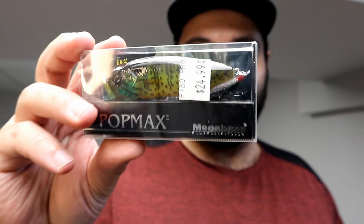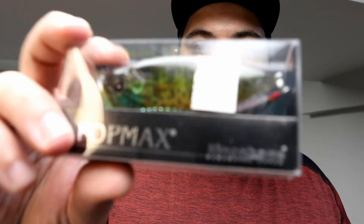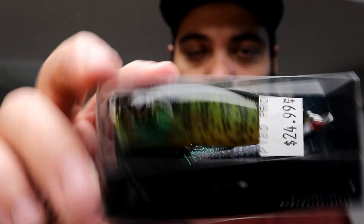I also got another Megabass Pop Max popper. You'll see that I've put work in with these — I have the GG Bass color, and my next bass video will show the Pop Max in action before this video gets uploaded. This new one is in Pumpkin Seed color, going with another natural color — I know it's gonna work.